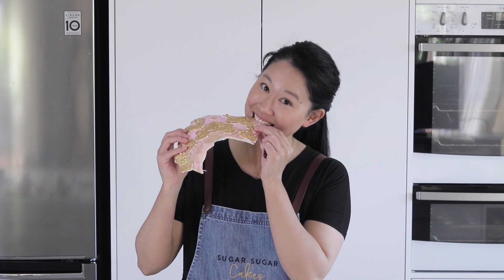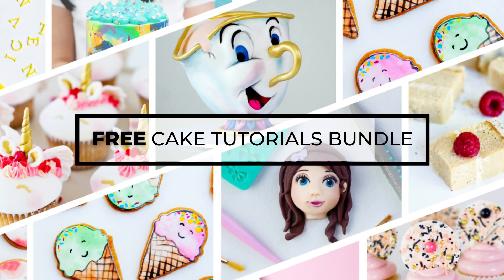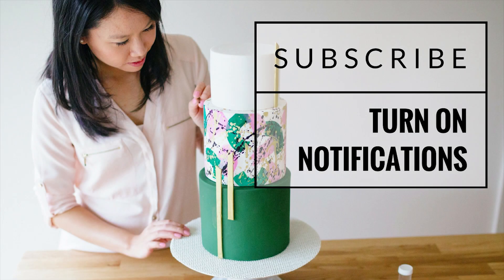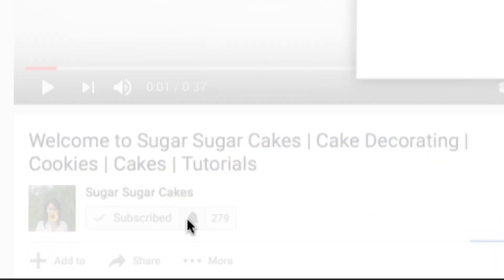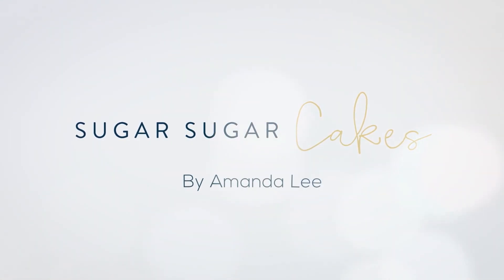I hope you give this project a try, even if it's with a smaller balloon — it is so much fun, not just for Christmas time but for all festivities. Thanks for watching this tutorial. If you'd like more incredible recipes, tutorials, and free cake guides, go down to the description box below and click my free cake decorating bundle. Remember to hit the subscribe button and turn on notifications so you're not missing out on all the new content. See you next time!